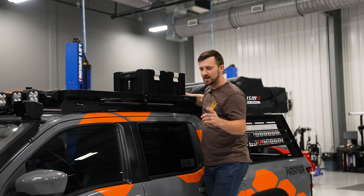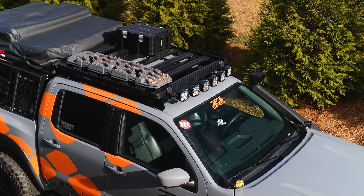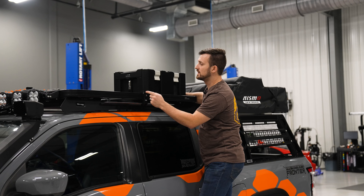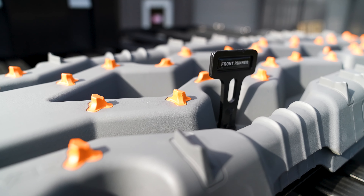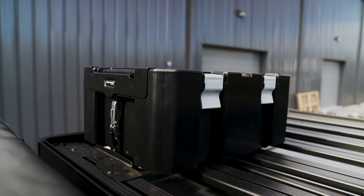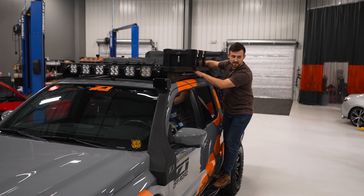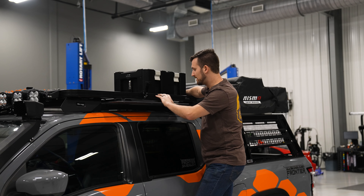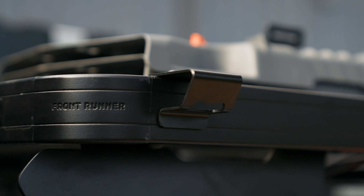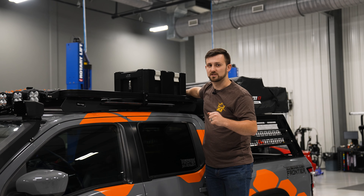We've got our Front Runner roof rack system — it's their slimline design. We have a ton of stuff on here. It gives us a spot to mount all of our light bar in the front. It's got a wind fairing, their recovery board mount in the front holding our ARB Tread Pro recovery boards, their Wolfpack storage system on top, and my favorite part — there's a stainless steel table that stores in here. We've also got a bottle opener on the other side. It's all Front Runner products and it's super rock solid.